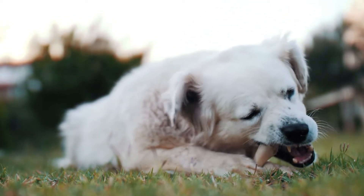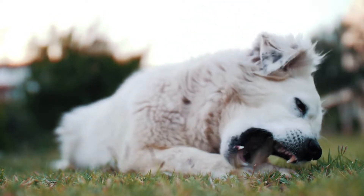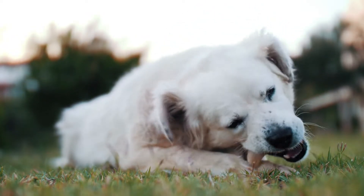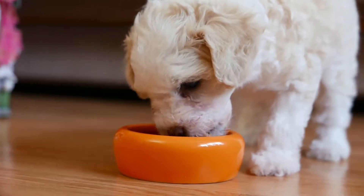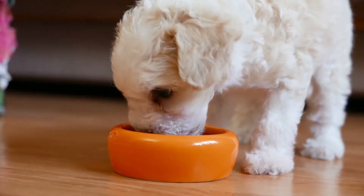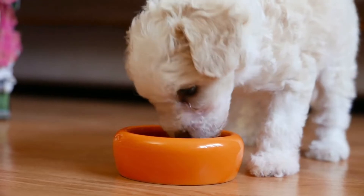One feeding option is to give your dog a mixture of kibble with add-ins, which allows you to control the nutrition your pup is getting. Some good add-in options are a whole egg (raw or cooked), a can of cooked salmon, mixed vegetables (raw or steamed), a small portion of cottage cheese, yogurt, or cheese, and leafy greens such as kale or spinach which help to digest the kibble.